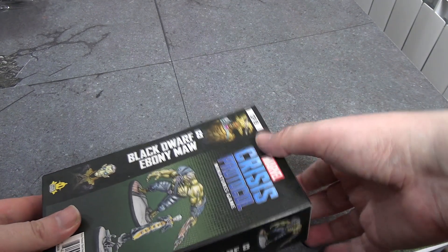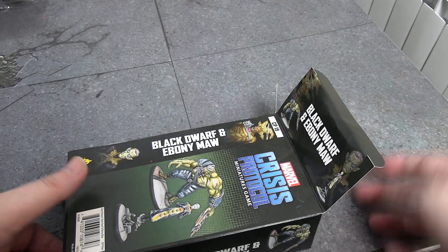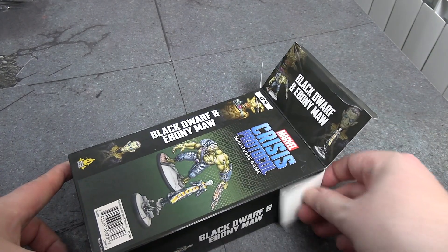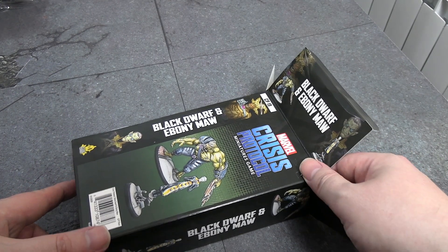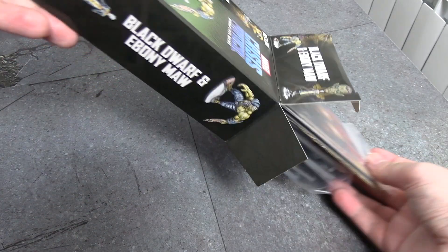We're going to take a look at what's in the box. The cards got shown off a while back — honestly, I don't mind the cards getting spoiled in advance. The only thing I have an issue with is never ever spoil the assembly instructions, because we are rendering supreme judgment on that above all else here.